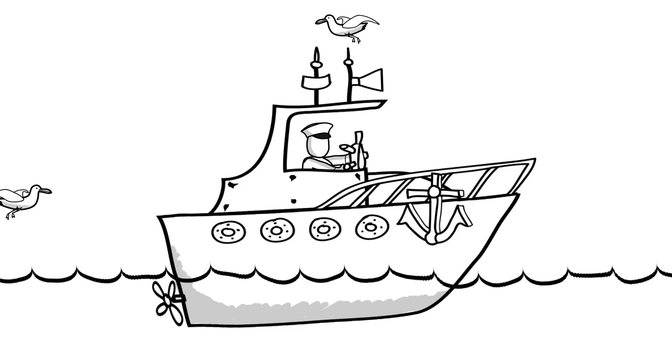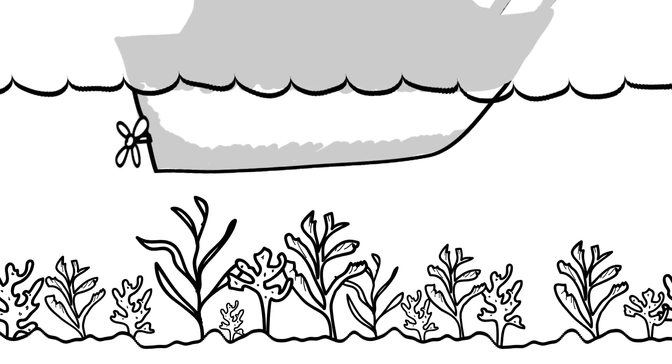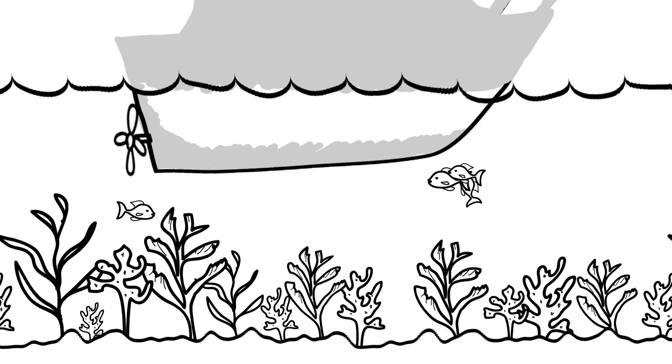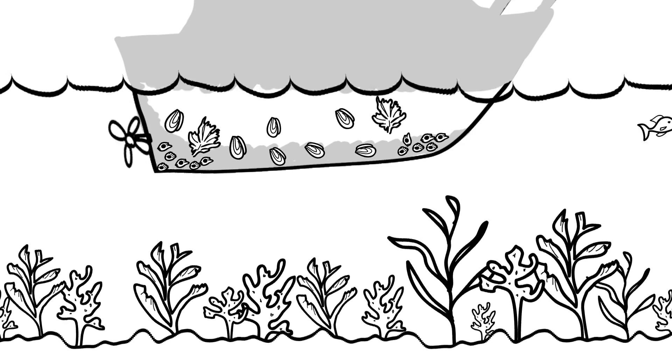So you have a nice boat and you like to sail out to sea. Awesome! But when you're sailing, all this marine growth sticks to your boat — like algae, mussels, barnacles.